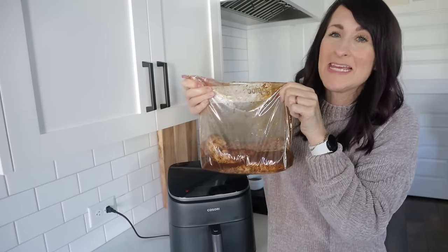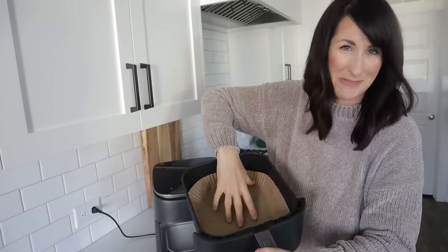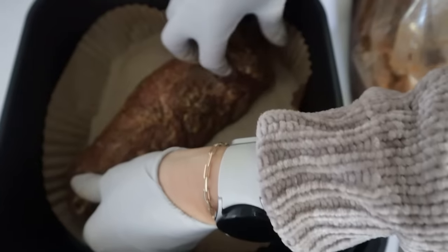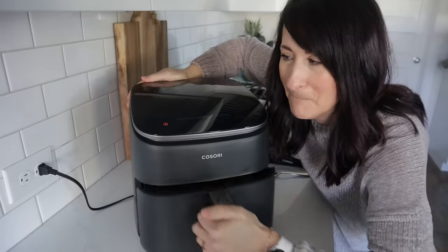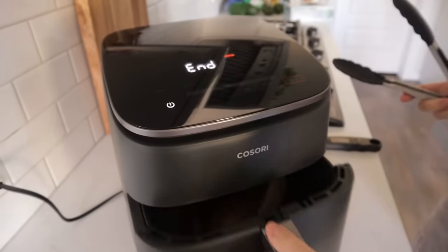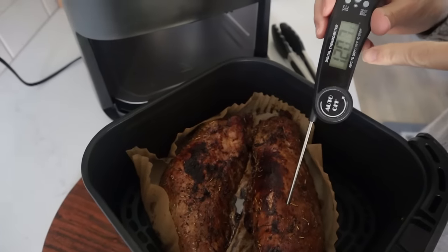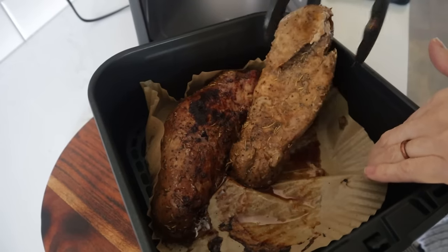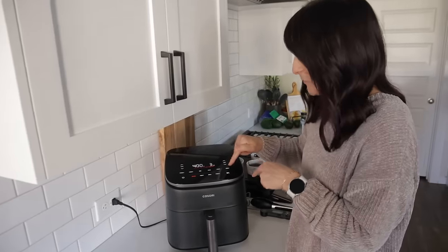When it's done marinating, pop it in the air fryer using some parchment paper to keep things clean. Place it right inside the basket — if you have any skinny sides, tuck them in. Crank it up to 400 for 10 minutes and check on it. It looks beautiful and we want to get the internal temp up to 145 degrees. The brown sugar is helping it char. Go ahead and flip it, then give it about three more minutes to finish.